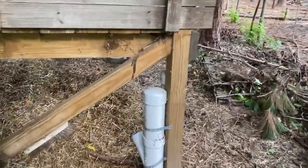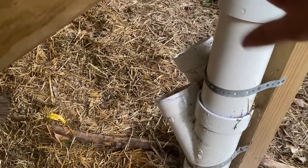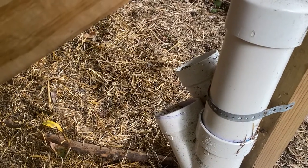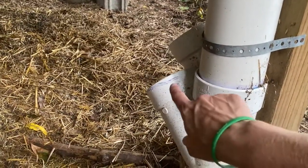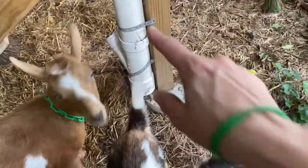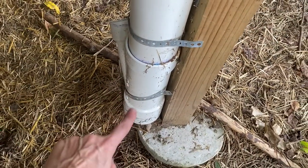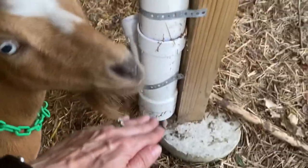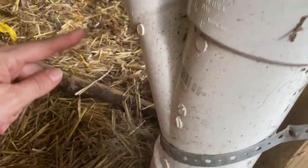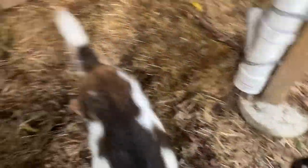Now I'll show you our old setup versus our new setup. The old setup used PVC pipes - an elbow pipe with a hole in the front where the goats could stick their mouth in and eat. The problem with this setup is that it gets dirty - the goats hang around down here and poop in it. The other problem is the waste: you pour baking soda or minerals in that hole but there's all this space in the piping that the goats can't access. They can only get their mouth down about halfway, so there's just a lot of waste.